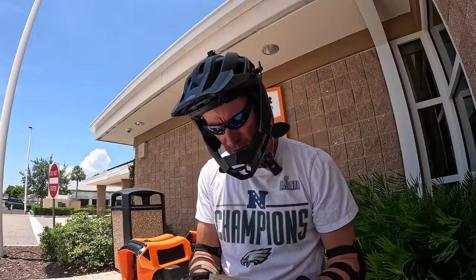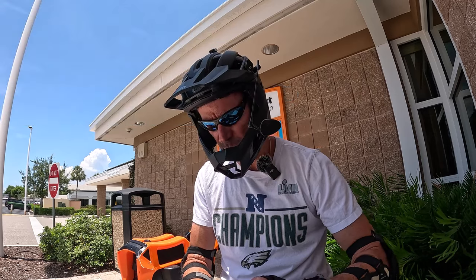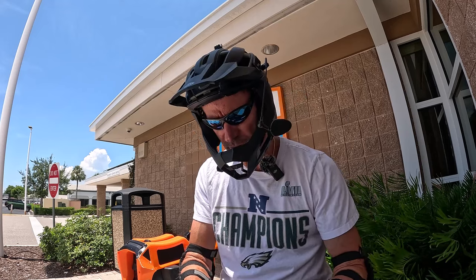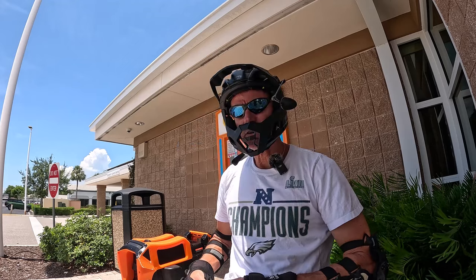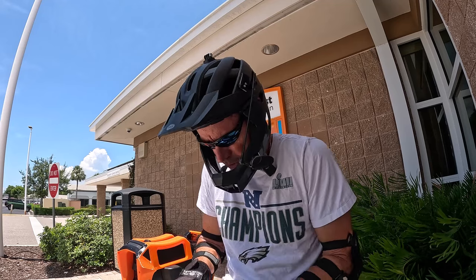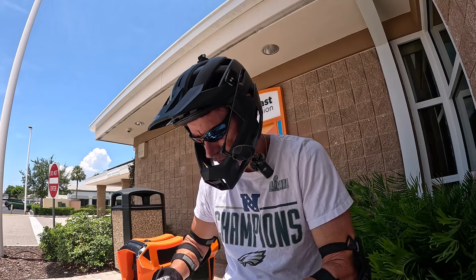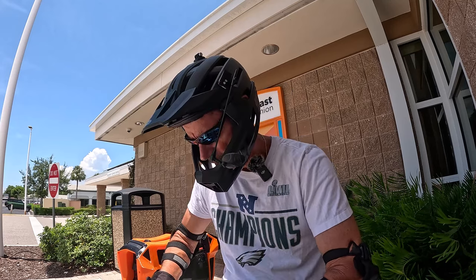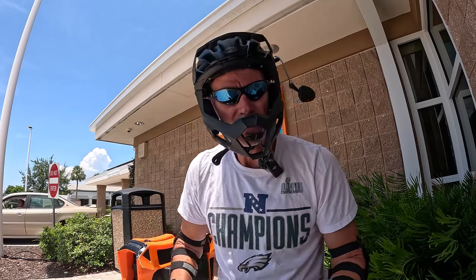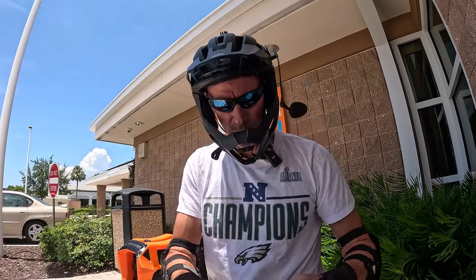You guys recognize these sunglasses? These are the glasses I've had forever - like my very first YouTube videos on a Segway Mini Pro, I had these. The origin story: these glasses were actually given to my ex-wife Allison after her LASIK surgery to protect her eyes, and somehow I became the new owner of them. I like them, and that was like 12 years ago - ridiculous.